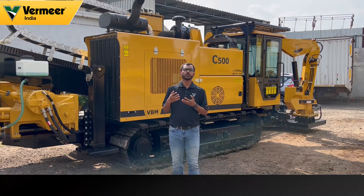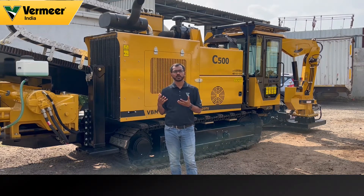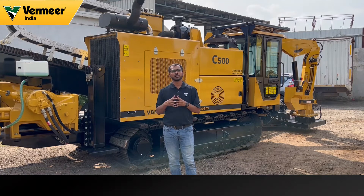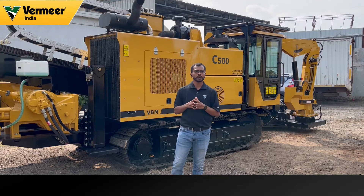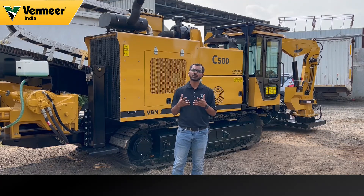We will be shortly coming up with different product videos regarding all the Vermeer products that we have on offer. To get notified about those videos, do not forget to subscribe to our YouTube channel. We will be uploading all the videos on our YouTube channel. Thank you.